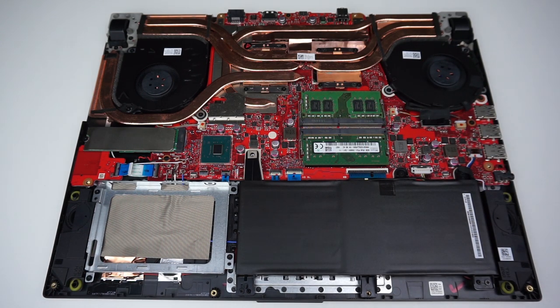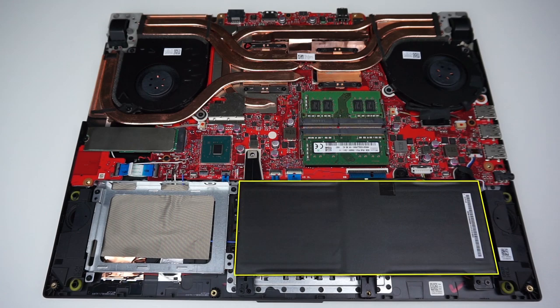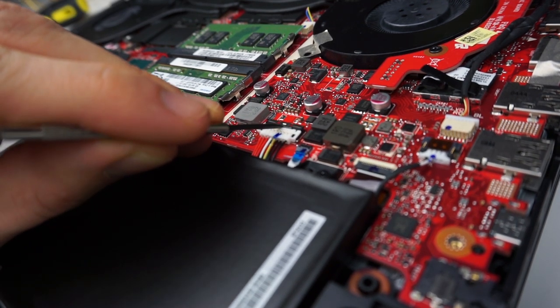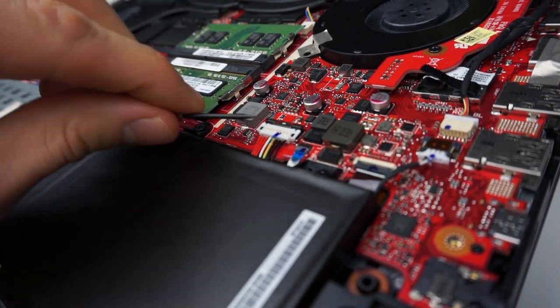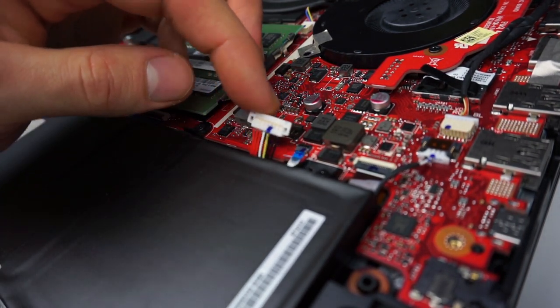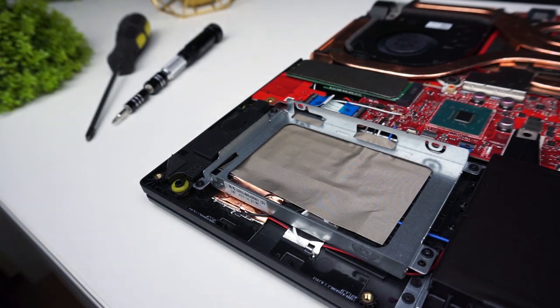Before you start changing components it's good to disconnect the battery, so let's do that first. Now let's install the hard drive.